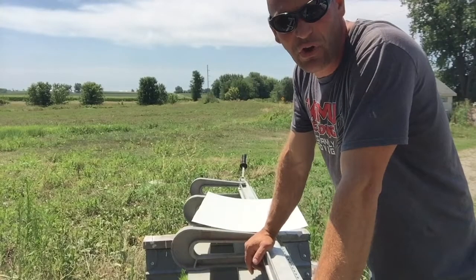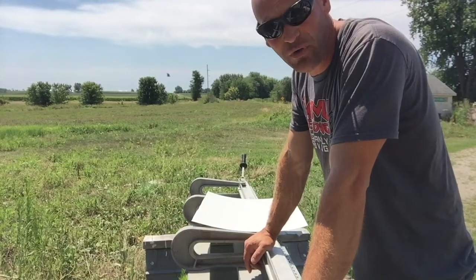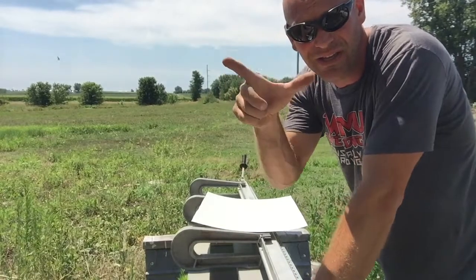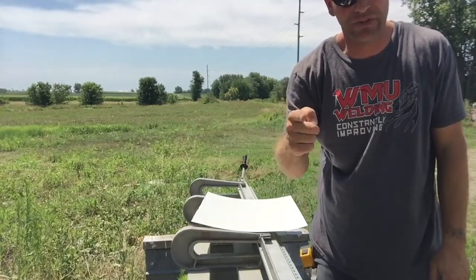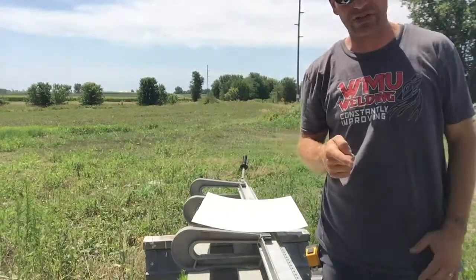Alright folks, the first thing you need to do is figure out what you want that profile to look like and what your measurements are. I will have a 4 inch, then a 12 inch, then a 1 inch. So it's going to go up 1 inch, over 12 inches, and up 4 inches — kind of a stair step.